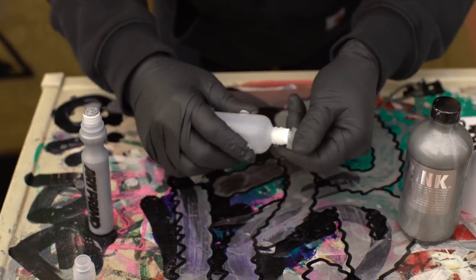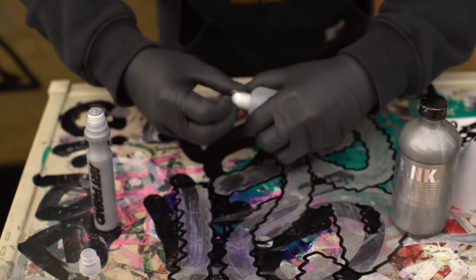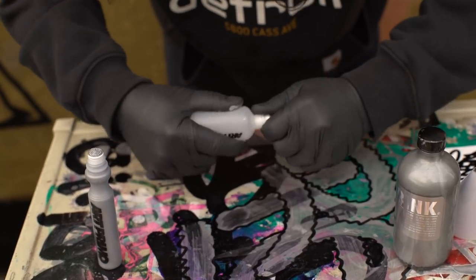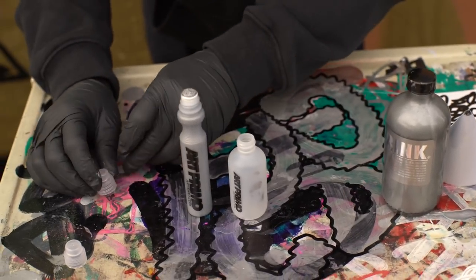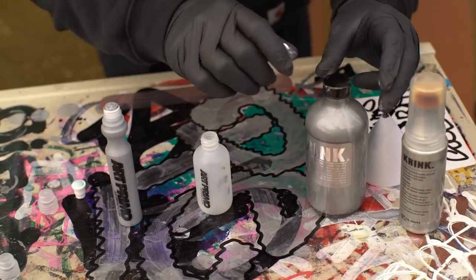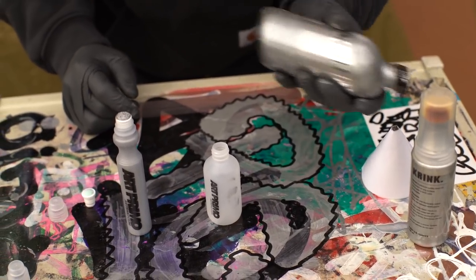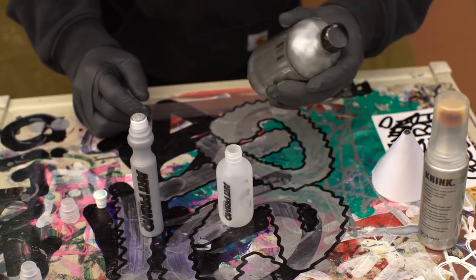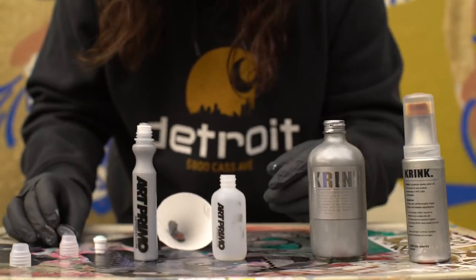Let's do the other two ounce mop too. Let's get this bad boy filled up. I think we'll only need one mop to do this video, but I'm just going to get this one filled as a backup. For those who don't know, the two ounce mop and the 1.5 both use the same drip mop nib. So if you're ever using them, you can interchange them — and that, my friends, is great compatibility. Let's go ahead and fill up our primo two ounce mop.